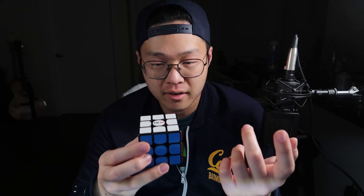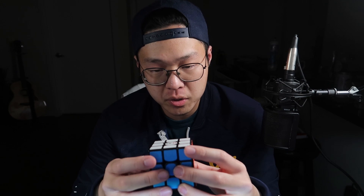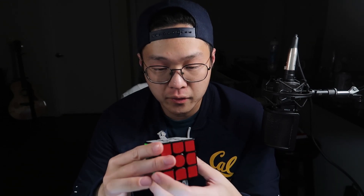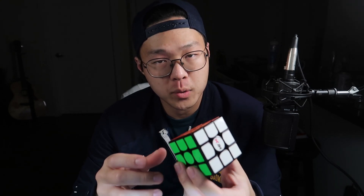One of them is from The Cubicle, and they roast this cube, basically saying that it's really bad. The other two reviews, which I'll have linked below in the description, say that the cube is not horrible, but it's definitely not worth buying. And logically, from those three fantastic reviews, I decided to buy it and see what the fuss was about.